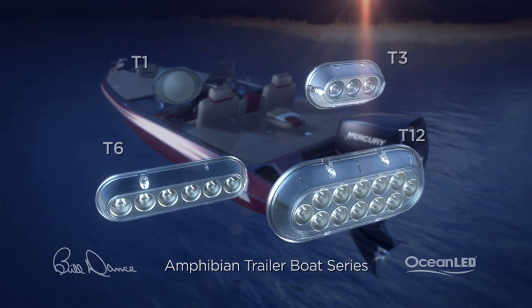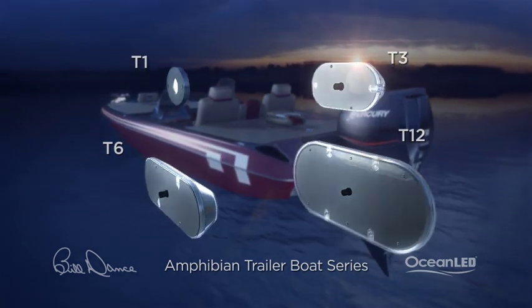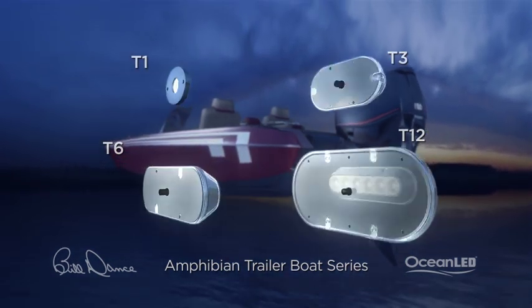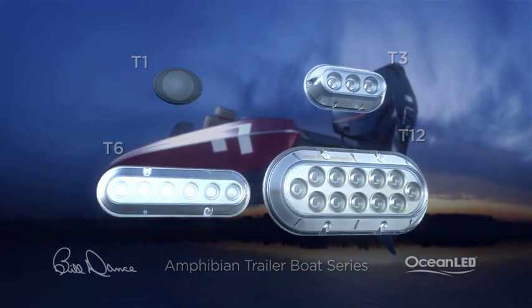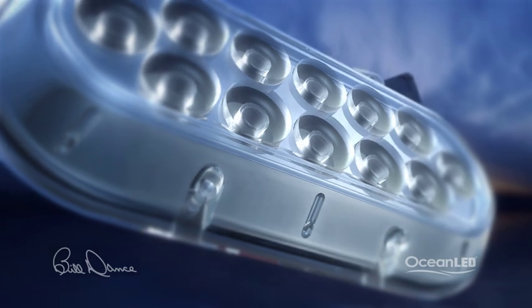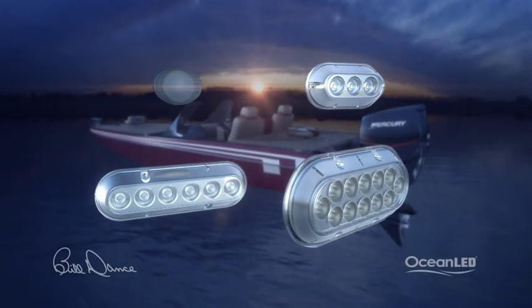The Amphibian trailer boat series is designed specifically for the boat that does not sit in the water for extended periods of time. The lights come with tear-off strips on the front to keep the lights clear of barnacles, zebras, and grass. Any product you put on a boat needs to be able to handle extreme vibration, be fully IP68 waterproof and maintenance free. The Amphibians do all this and a whole lot more.